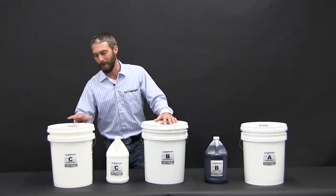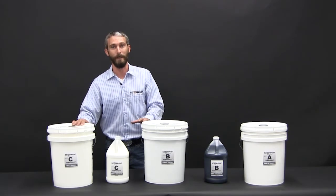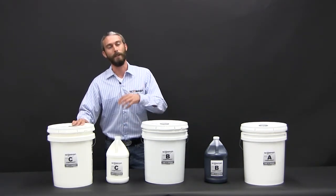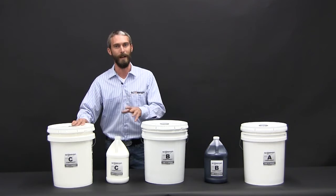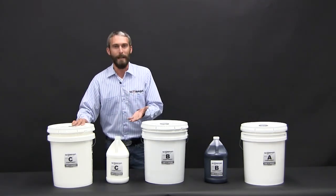Our third component is our patented blend of acrylics. It does several things for the coating itself. It gives you better UV stability. It also gives you an acrylic binder so you can use any automotive-based toner — urethane, acrylic, waterborne, it doesn't matter. You can actually tint this any color, including metallics, pearlescence, any type of toner.